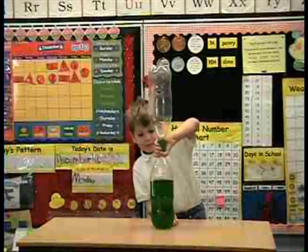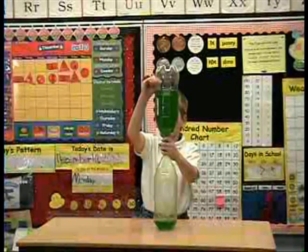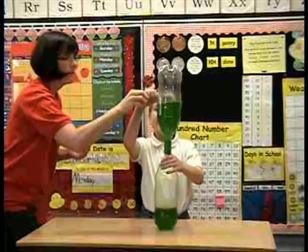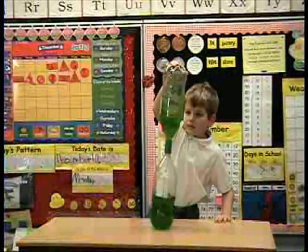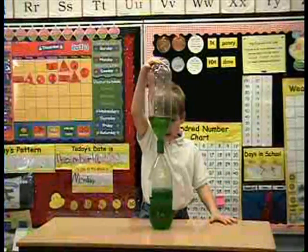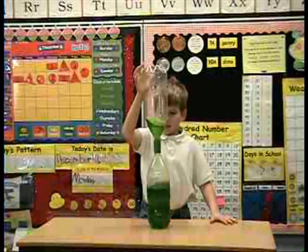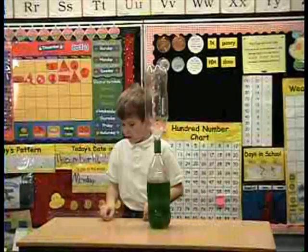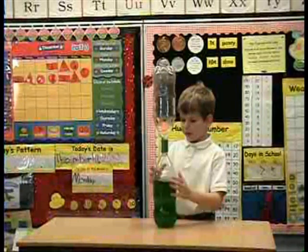And you can make this thing — you can make this tornado huge. But it doesn't work that way. Watch. If you make the vortex too big, it doesn't go down as quick as the little skinny tornado. Because the bigger the vortex, it pushes the water out so it can't get down the middle. So it doesn't go down as fast.